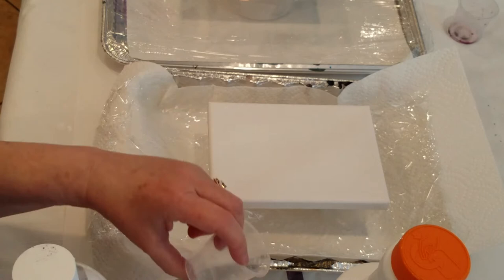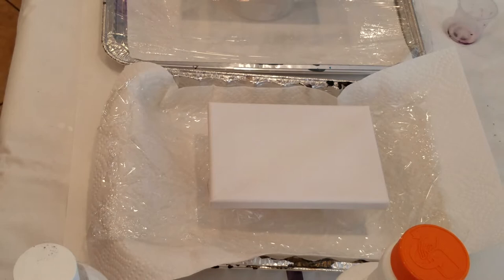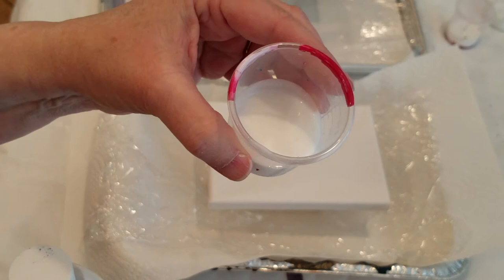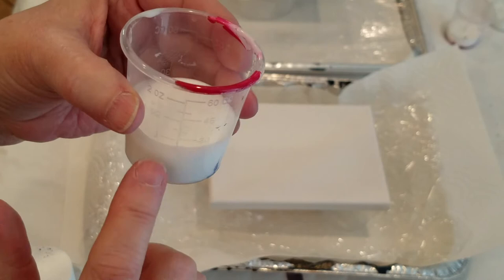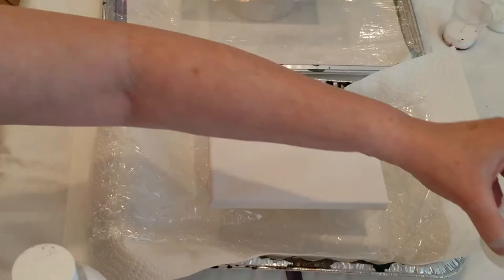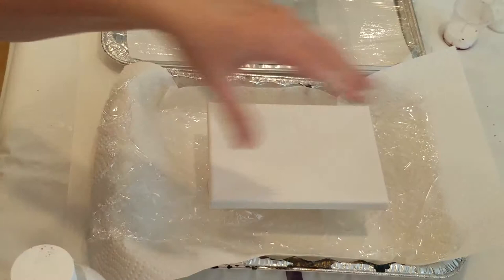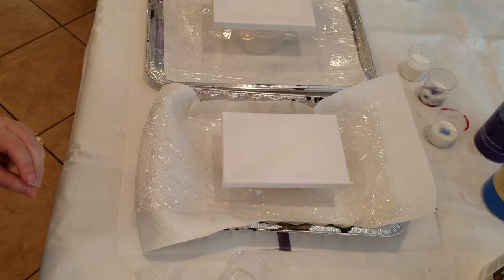After the paint has been added to the Floetrol, the last part will be adding either the alcohol or the water. This is not going to be a dirty pour — I'm going to pour it out and maybe manipulate it myself and see what happens. Each of these little cups is two ounces, so it's pretty easy to divide into fourths: half ounce, one ounce, one and a half, and two. You need to really shake the Floetrol well. The whole point is to have a really good pouring consistency.